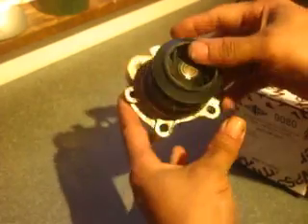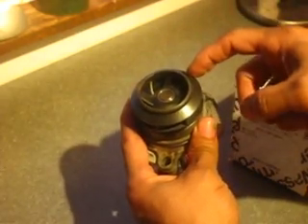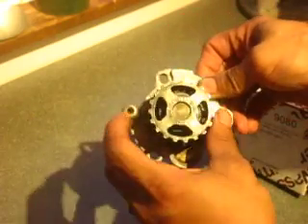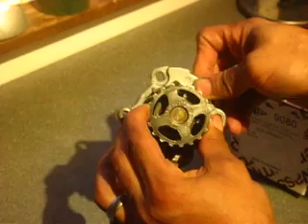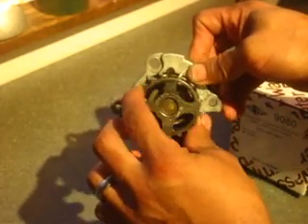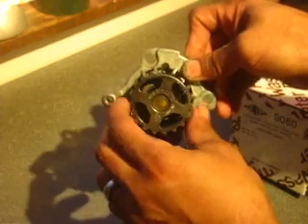We've got the plastic impeller — everyone knows the plastic impeller, it's notorious. But for some reason, this one just dropped all of its bearings out of the center. And that did wonders for the bottom gear, my crank gear, and for the timing belt.